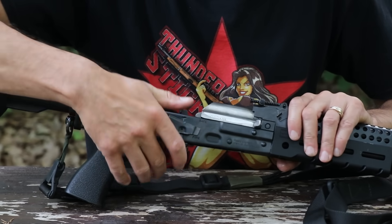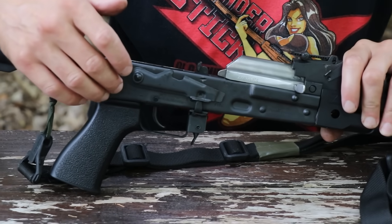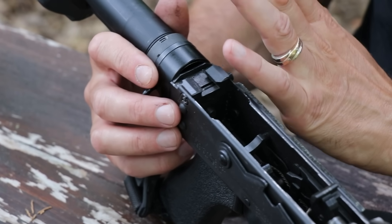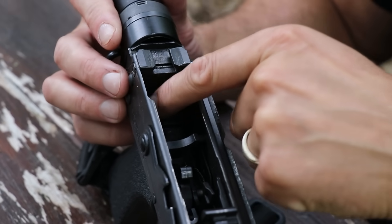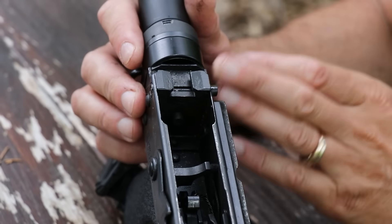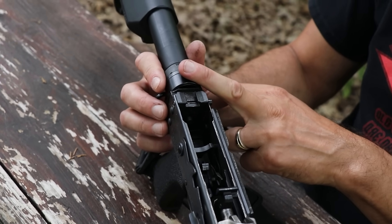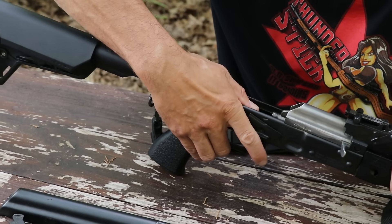Standard selector switch for the Zastava — that's what they use. This is basically the standard AKM-style receiver solution for the stocks — they're using that screw. So any M4 stock adapters or Yugo-style folding stock adapters will fit and work great.